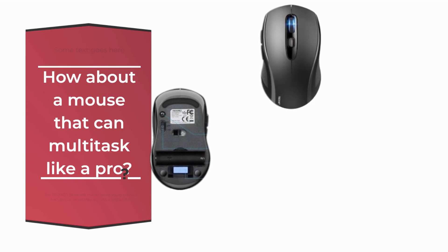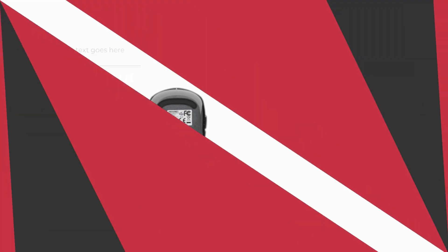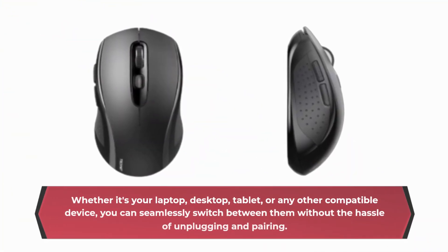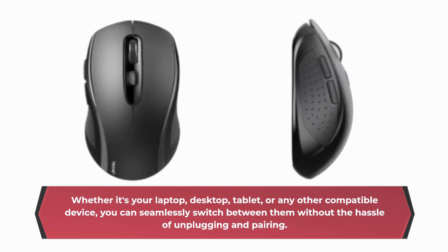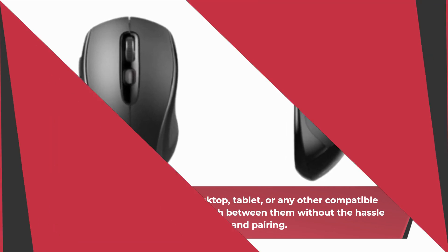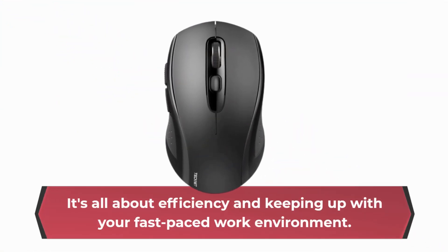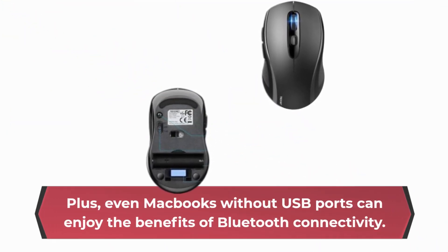The TechNet Bluetooth mouse allows you to connect two devices simultaneously with a single click. Whether it's your laptop, desktop, tablet, or any other compatible device, you can seamlessly switch between them without the hassle of unplugging and re-pairing. It's all about efficiency and keeping up with your fast-paced work environment. Plus, even MacBooks without USB ports can enjoy the benefits of Bluetooth connectivity.